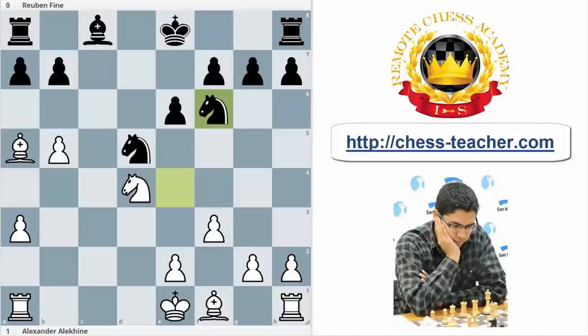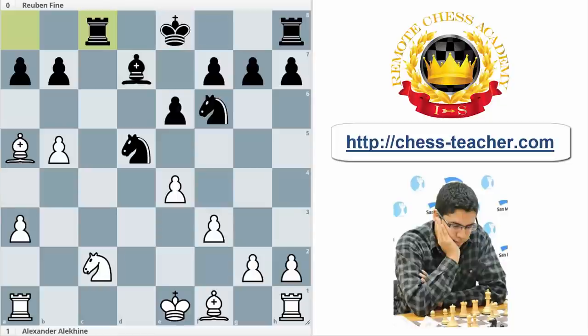After Nef6, now d2 is available for the bishop. Nc2, an important move trying to avoid some kind of tricks with Ne3. Bd7, and e4. So now white achieves, after Kd2, the goal of keeping the bishop pair.